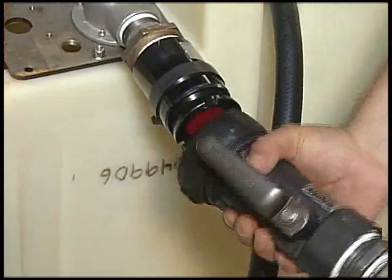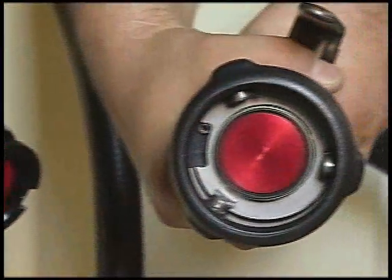At disconnect, no liquid is trapped between the poppets and a dry disconnect is achieved.